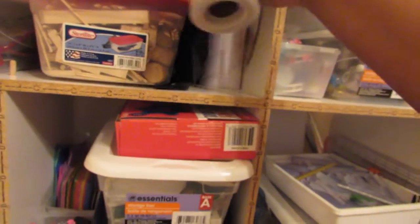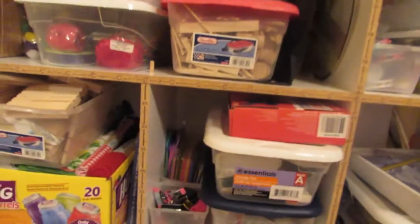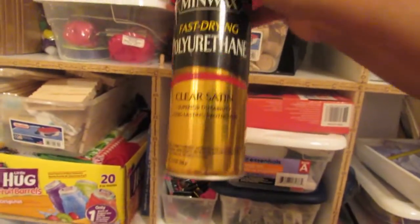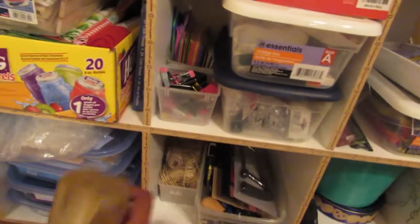I got some spray paints: chalkboard spray, a polyurethane that gives a clear satin shine, and a metallic gold. I need to get a silver and a white and I think I'll be fine — I don't use spray paints that much.